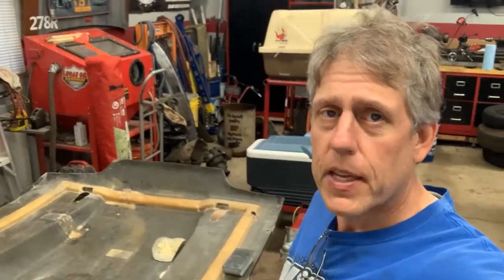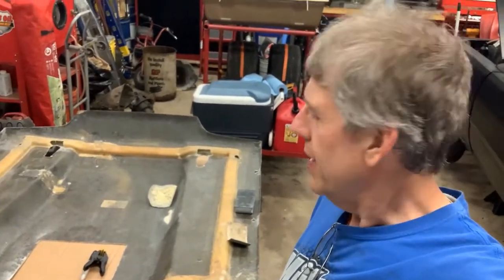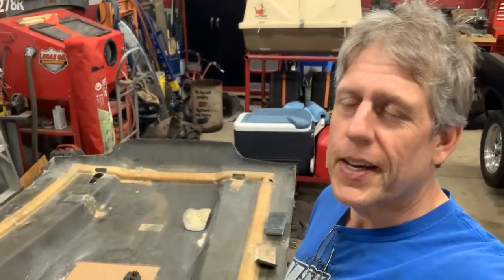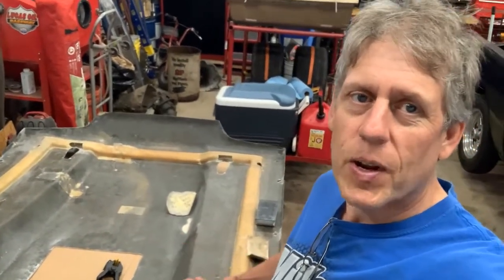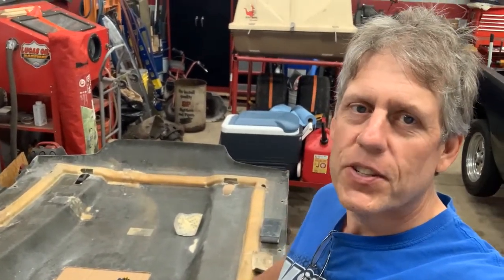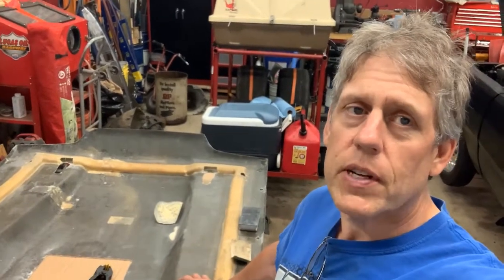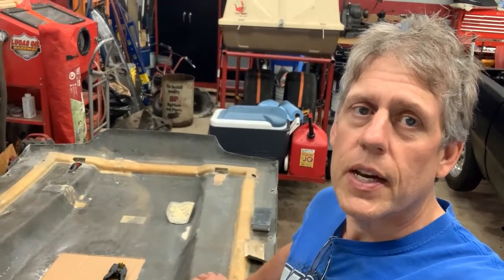Hey guys, welcome back to the shop. So today I'm working on a Mustang fiberglass hood. A buddy of mine, Mark, is trying to get his car ready for drag week, and he basically bought this hood to butcher it. He paid like 75 bucks for it off a guy. This fiberglass hood was already hacked up, so we're just trying to make it less hacked up so it'll serve its purpose. I figured I could teach you some basic repair tricks that I do - the same ones I did for my fiberglass bumpers.